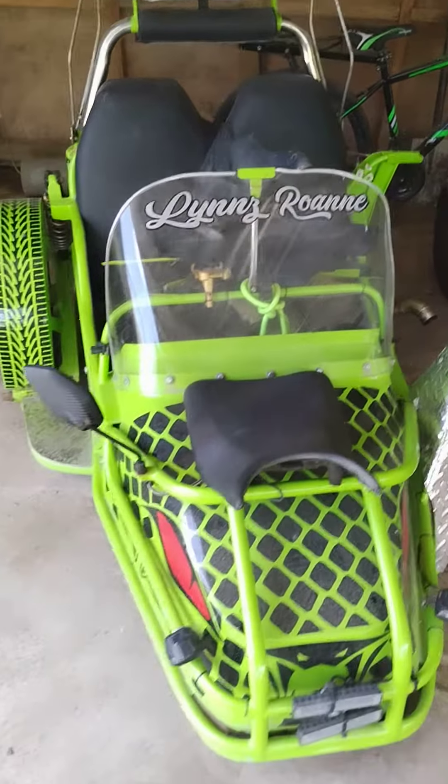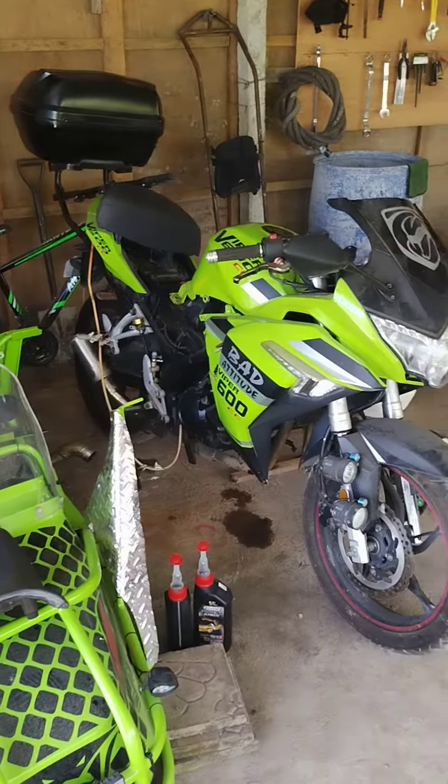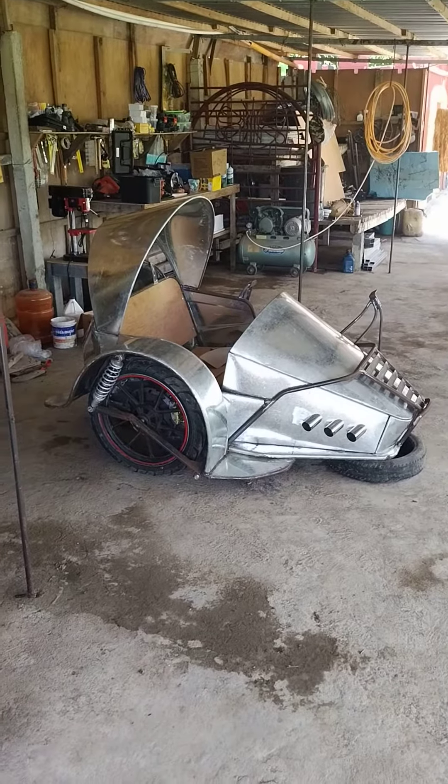This is the old sidecar that we just took off. That one's not painted yet — the new one has no paint on it yet. But it's a completely different kind of sidecar.